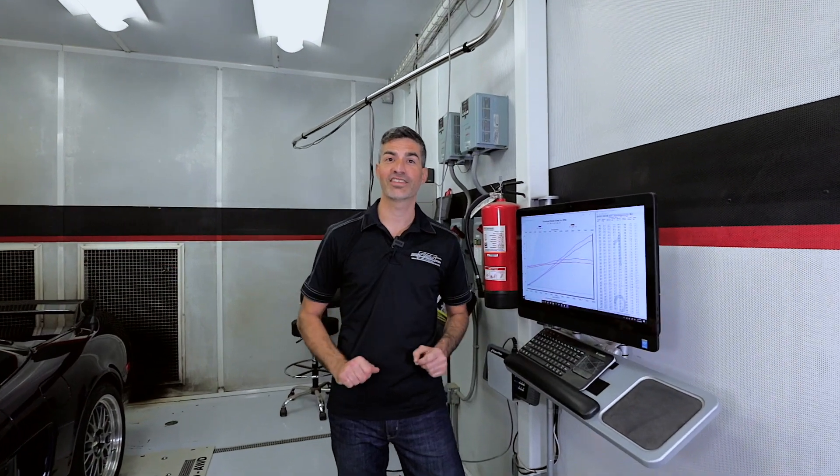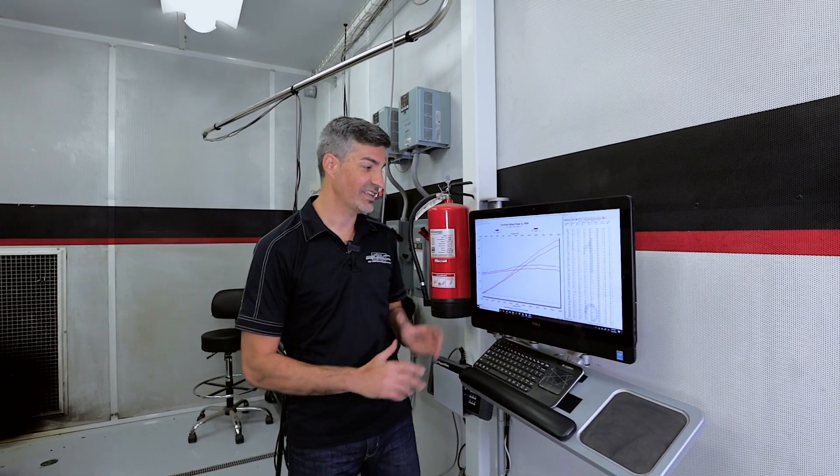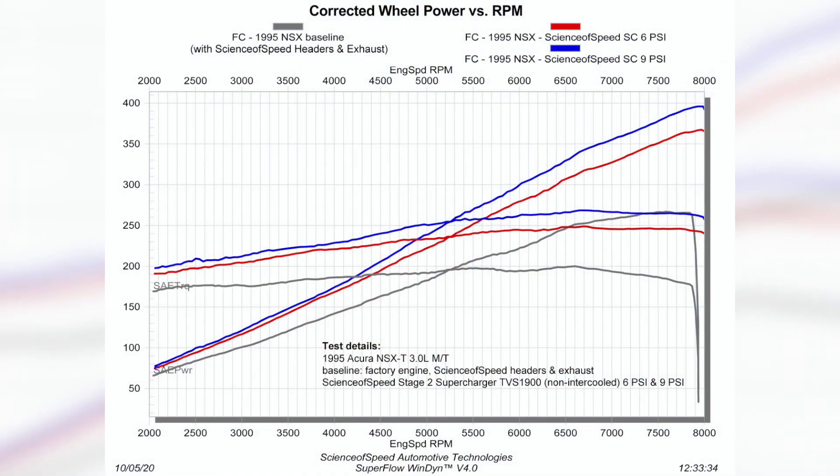With dyno testing complete, we now have some preliminary performance numbers to share. At 6 psi, the system produced about 360 wheel horsepower, and at 9 psi, over 390 horsepower. This performance was generated without an intercooler — we'll have those results to share soon.